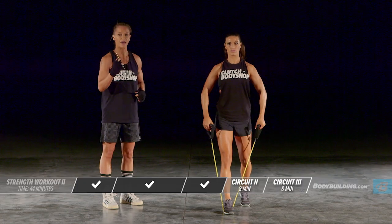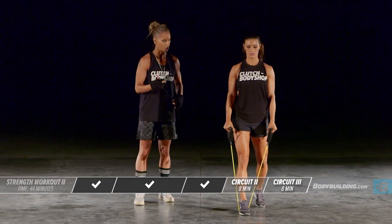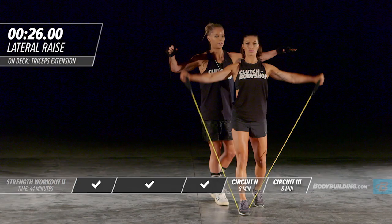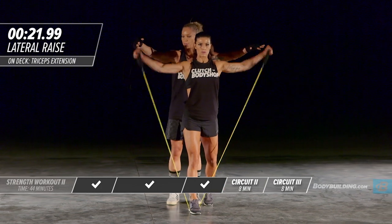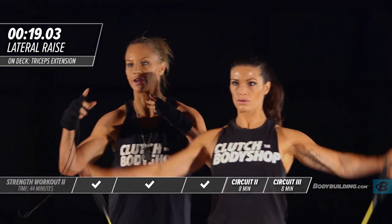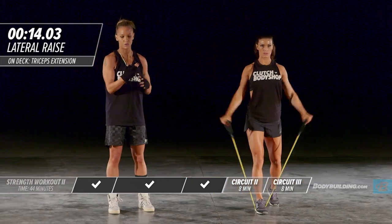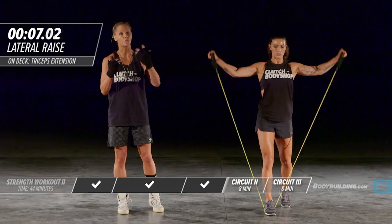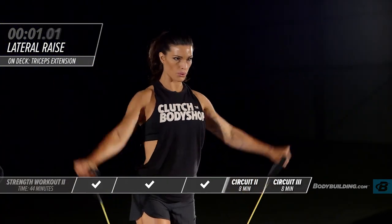The first exercise of circuit two is a lateral raise. Amber's got one foot in front — that foot is supporting the resistance band. Coming up just to shoulder height, keeping the intensity up. Make sure you guys at home choose a resistance band that is appropriate weight for what you're about to do. Don't overdo it and choose something too heavy right out of the gate because remember, we've got three or four rounds of this.